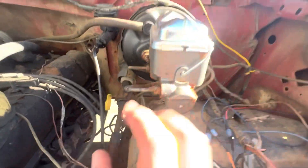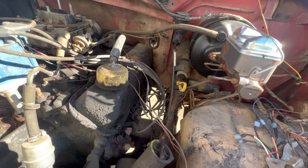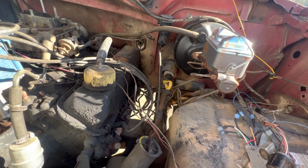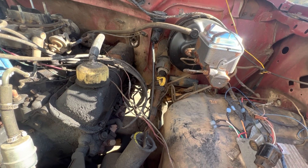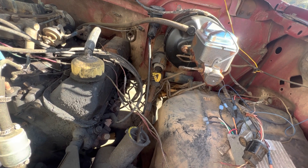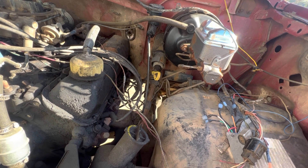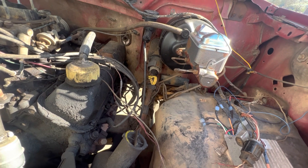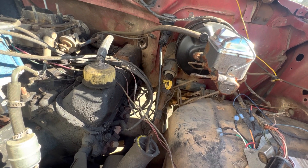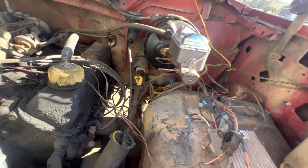My dad and stepmom have probably between four and six F-series trucks from the '80s, '90s, and 2000s, so they really didn't need this one. My dad has a 2008 or 2009 F350 that he can pull pretty much anything with. This one is more of a farm truck.